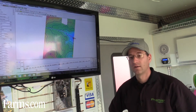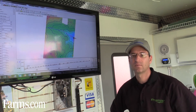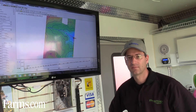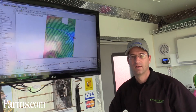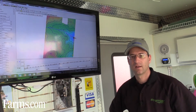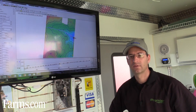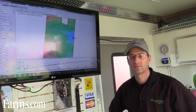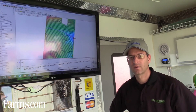Doing it this way, this software will really help you be efficient with the dollars you have to spend on your drainage system. It does auto-size, it takes into account drainage coefficient, and a lot of the math that goes into drainage design. This makes it a lot easier to be efficient and smart about where your tile are going.